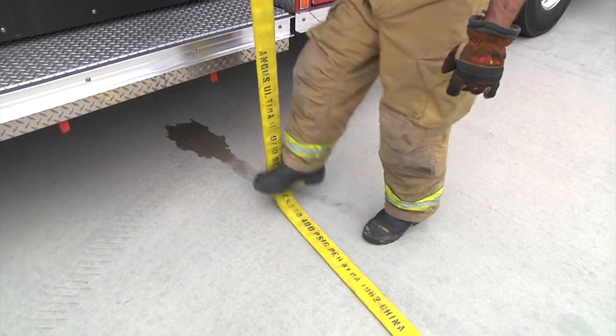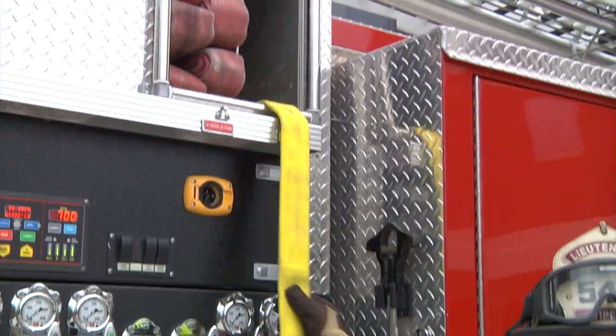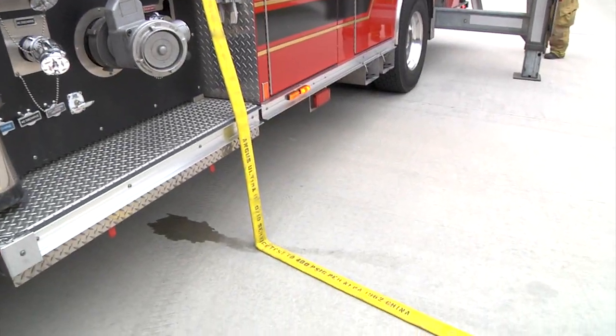Now that the hose has been deployed we're going to go ahead and illustrate the steps to repack the triple layer load. When loading the triple layer load it's important to make sure that the hose coming out of your hose bed goes directly along the side of the truck to the ground.